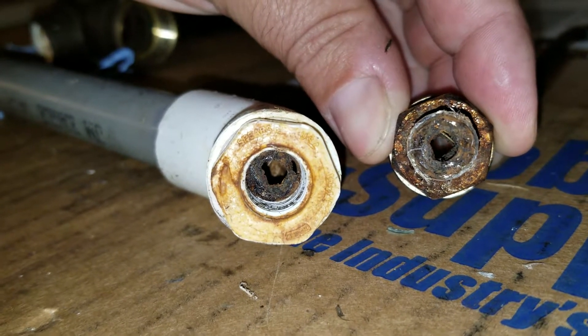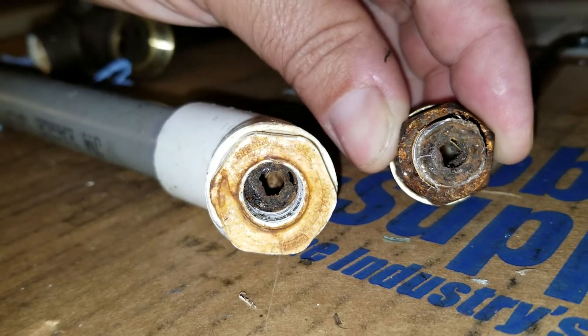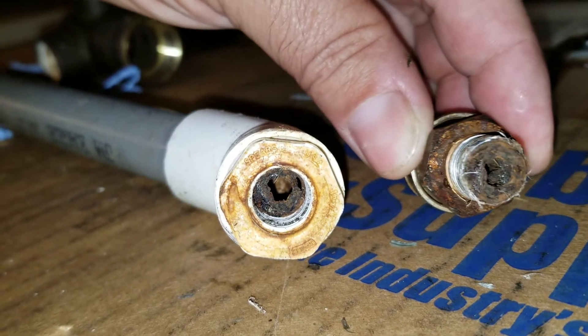Weekly maintenance will help you get your job done faster, more efficiently, and make more money. Great tips on Power Wash TV.